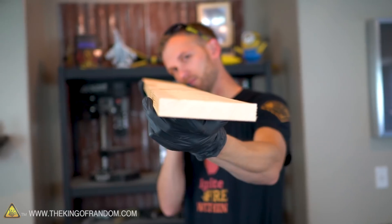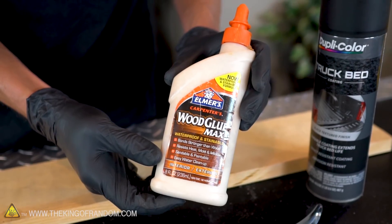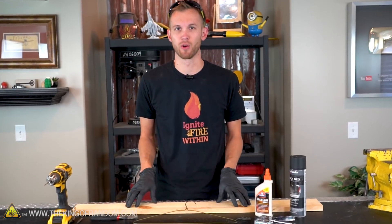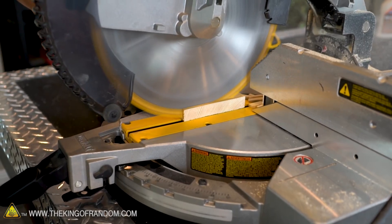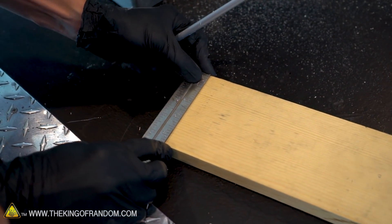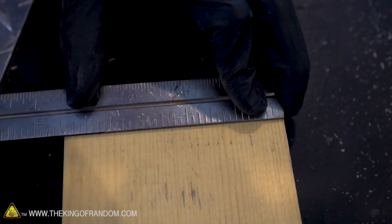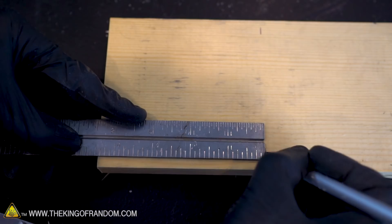Let's start by building our launch pad. The materials are very simple: a five-by-one board, a coat hanger, and four screws. We're also going to be using some wood glue, a staple gun, and a drill. Let's start by cutting a square piece off of our board — anything over about four inches by four inches will work. I called this a five-by-one inch board, but that's actually the size before it's milled down. The actual width is about four and seven-sixteenths inches, so we'll measure that size and cut the board as a square.